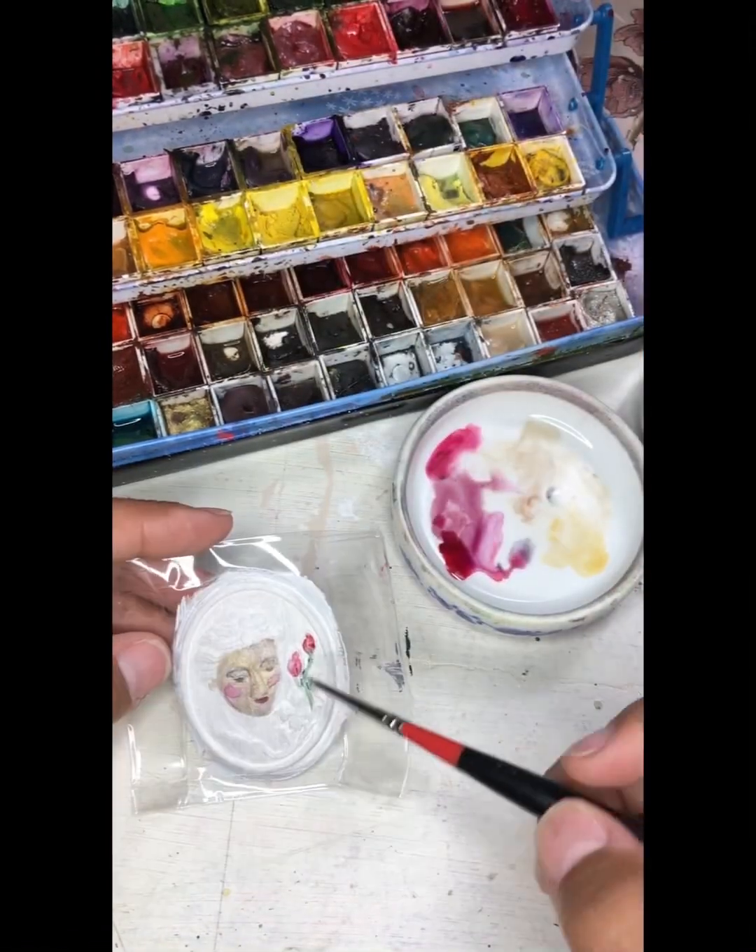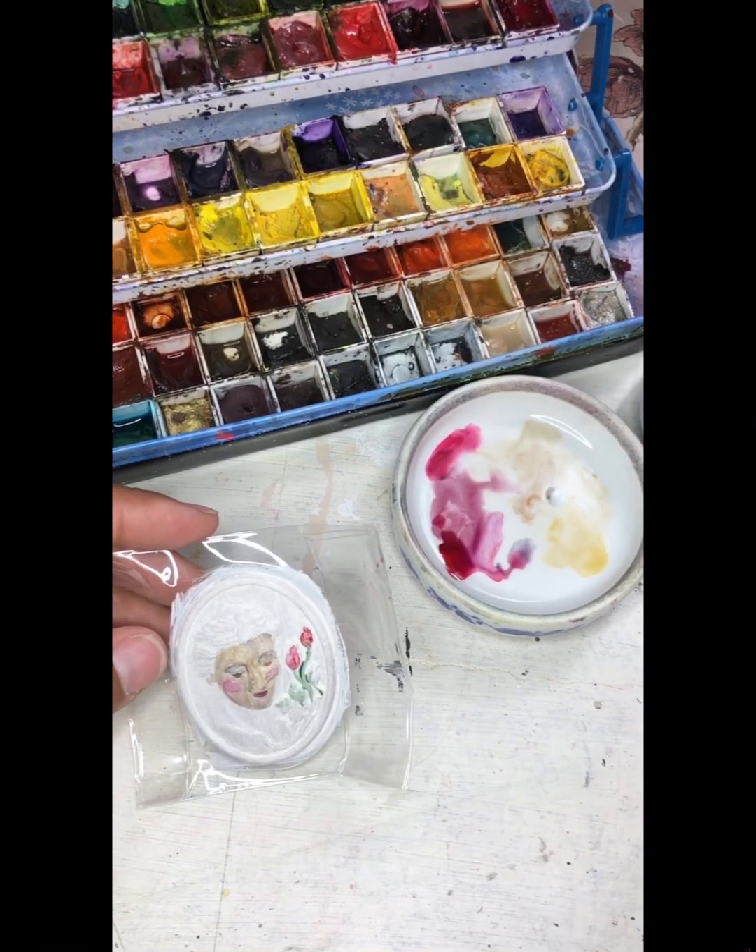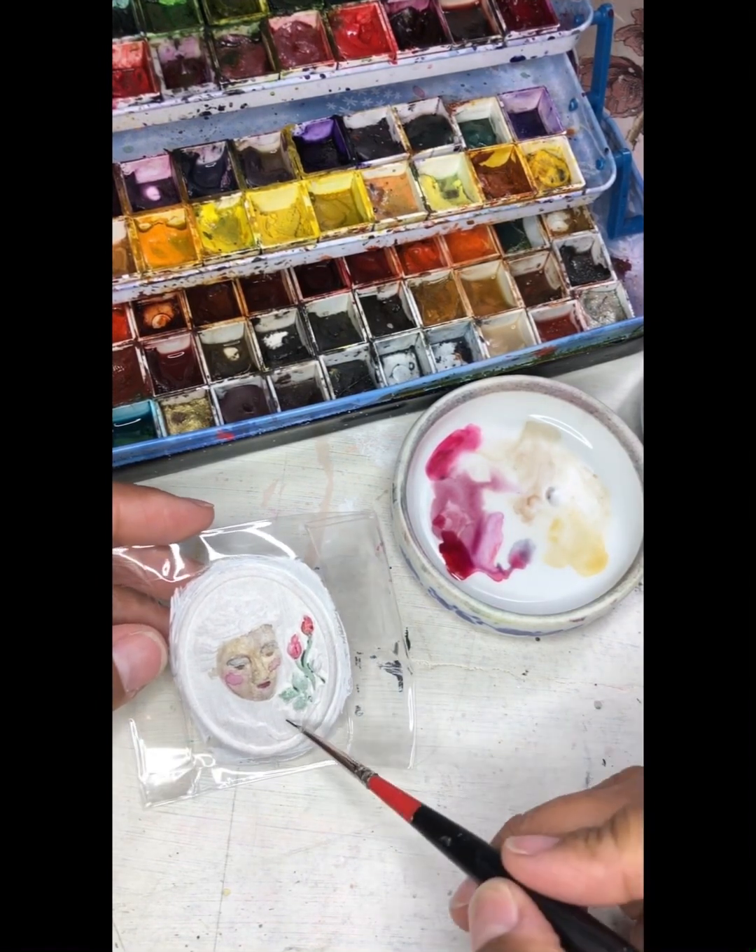For the roses, I used a combination of quin rose and alizarin crimson. For the vine and leaves, I used viridian and sap green.